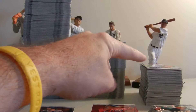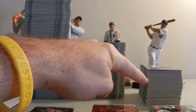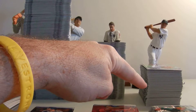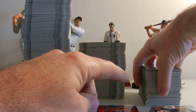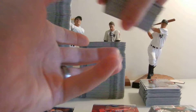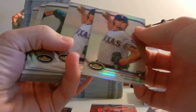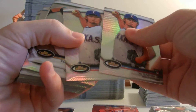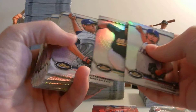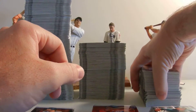The shorter of the three stacks I'm pointing to right here — these are all the refractors. Of the 12 boxes, one eight-box case we opened had a box of nothing but refractors in each of the two mini-boxes. The pulls I really liked: we pulled two Yu Darvish refractors, one Cespedes, two Matt Moores, and a lot of others. But those were the favorites.